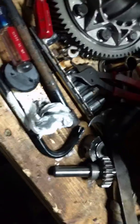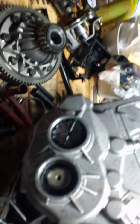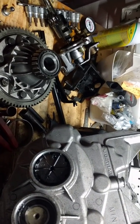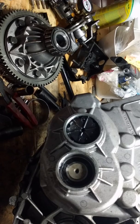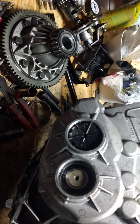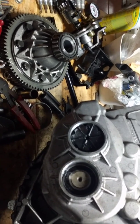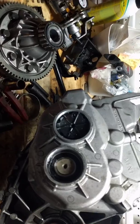Hi folks, welcome to another Third World Garage video. This one is going to be kind of interesting — I don't think anybody else has gone this far into this transmission on YouTube. It is the transmission for a 2005-2006 first-gen facelifted Mini Cooper with the non-supercharged engine and the five-speed Getrag transmission.